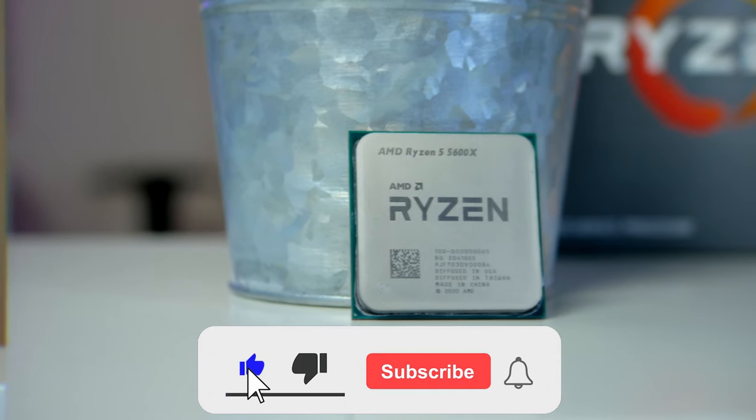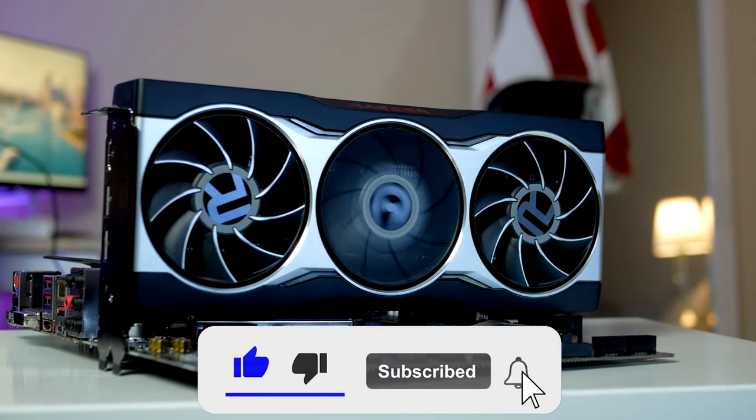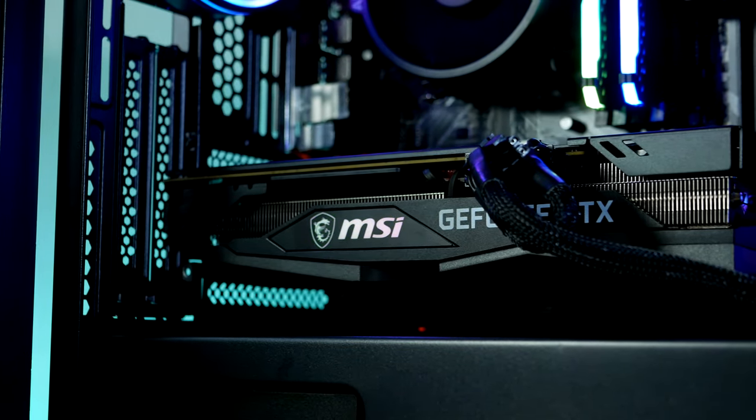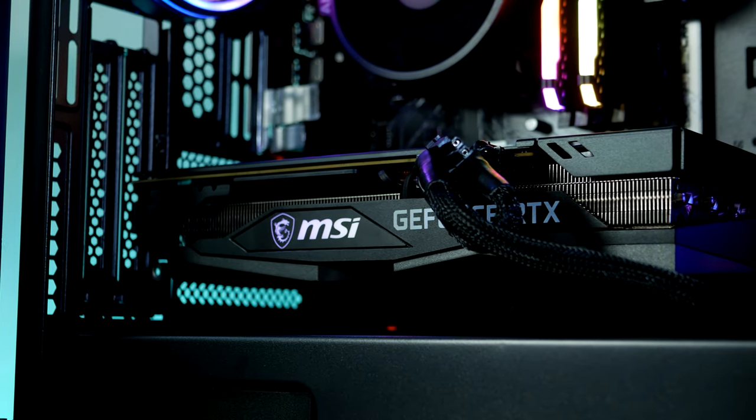My name is Robin and on this channel I turn you into a PC builder expert. If that is something you're interested in, smash the like button down below for the YouTube algorithm, hit the subscribe button, hit the notification bell, and let me know what price target we should cover next.